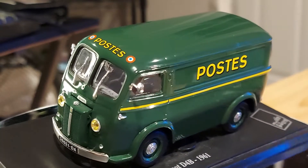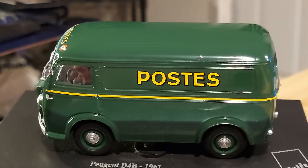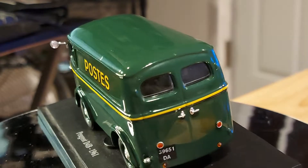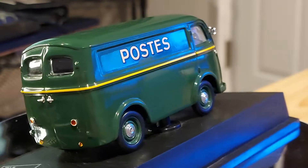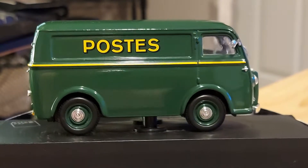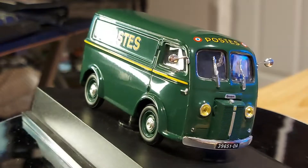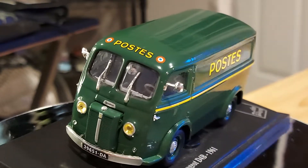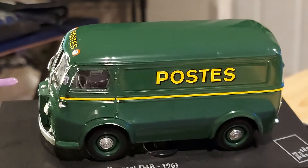It's a real heavy diecast — one of my heaviest. I have a few other vans that are also very heavy, but this is a solid van. It must have been a big van in real life. This is a 1961 Peugeot D4B, and it's a nice piece of work.